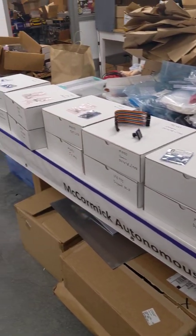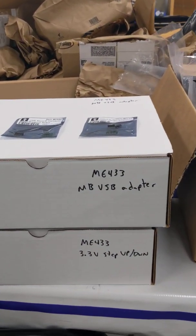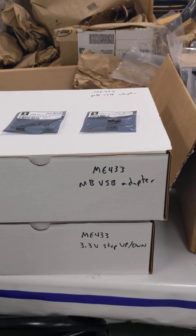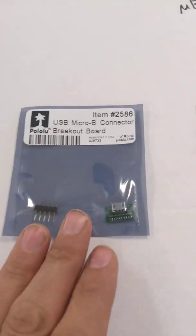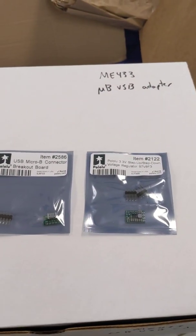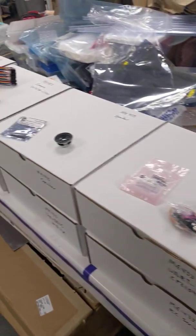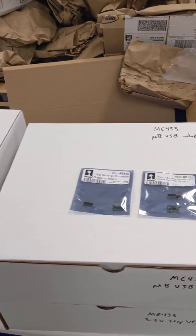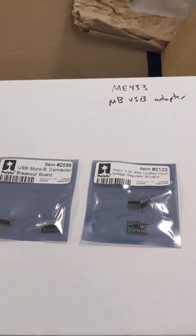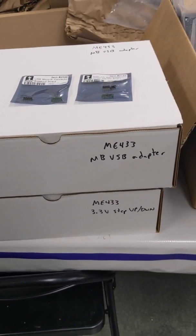Then you'll see a series of white boxes. The first set of boxes has a USB adapter and a 3.3-volt regulator — they come in little baggies, so take one of each. These are the two things that you'll need to solder for the first week of class. Lots of other things will need to be soldered too, but those don't need to be soldered immediately. Take one of each from the first two boxes.